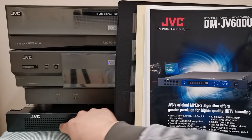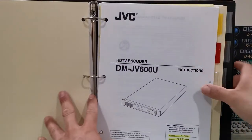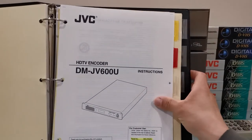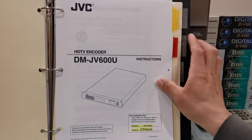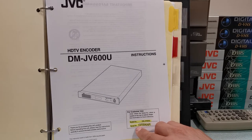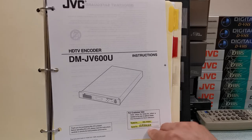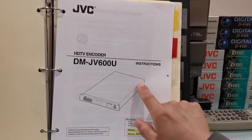I do have the manual for this — I had to download it from the internet. You can still find it online if you wish to download it. I went ahead and filled in the serial number for my machine: 129500064. I love having that right there. Not many of these machines were made.